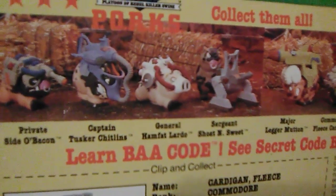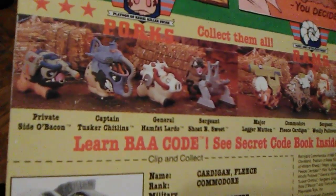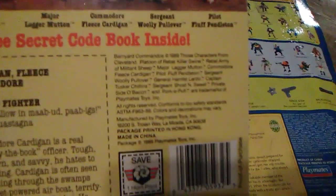In the Porks division you have Private Sida Bacon, Captain Tusker Chitlins, General Ham Fat Lardo, and Sergeant Shote and Sweet. They had one figure that stood upright on each side, and the rest were on all fours. I remember having the guy with the apparatus on his face — I loved that look. And just like the Turtles had pizza points, here you had horn points for the Rams — 'Save one horn point.' Pretty sweet. Ages four and up, 1989.